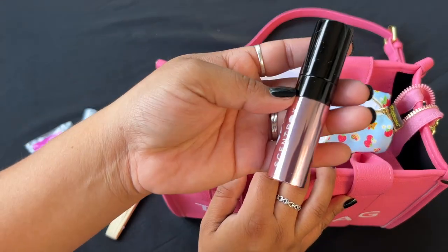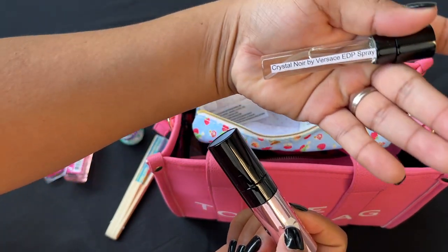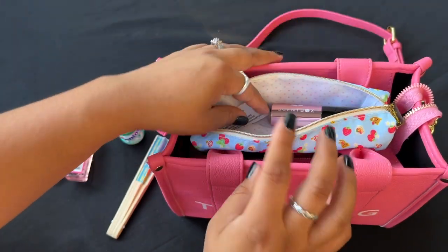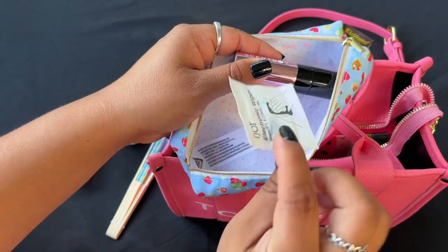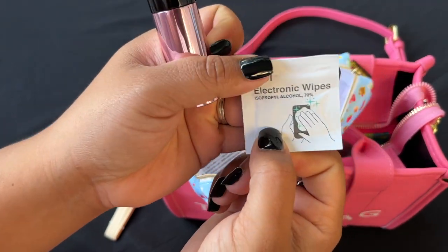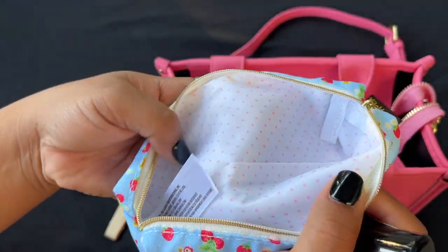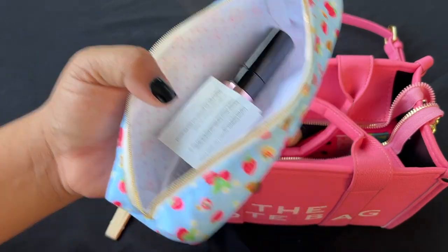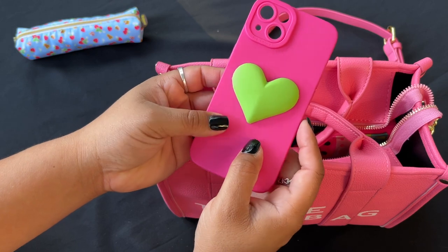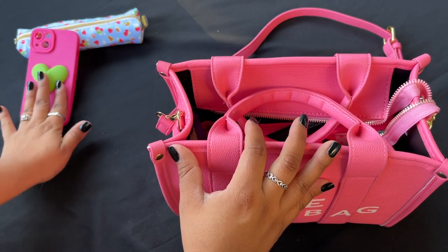The gum came from Walgreens. Then I have my monthly Scent Box subscription perfume — this is Crystal Noir by Versace, and I have a code for a free bottle if you're interested. I also have an electronic wipe I found at Dollar Tree. Look at the inside of this bag, it's so pretty! And this is the phone case I'm using — it also came from Temu, and it's just so pretty.